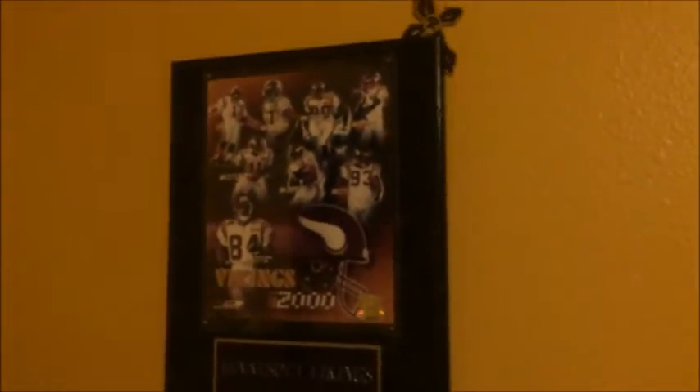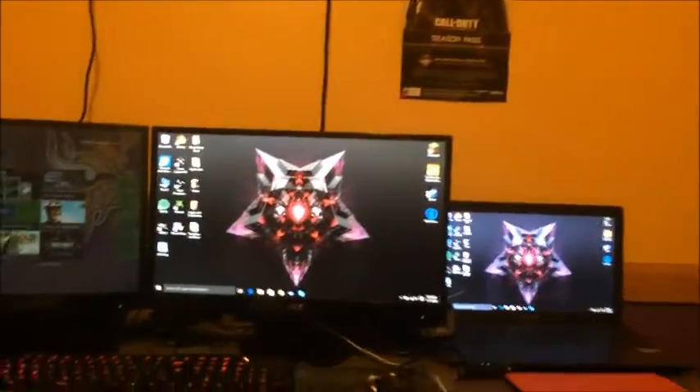I've got this fan — I cannot sleep without it, I get really hot. I've got a fan up here too. There's some Vikings stuff — purple and yellow — a Vikings monkey, a Vikings hat, and the team from 2000 when I was born. I've got a little cross up there, and I've got a sign for the Advanced Warfare season pass. I need to get some more posters up in here, but I've got some stickers on the door. I'm hoping to get that computer in soon.